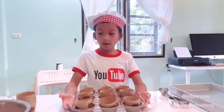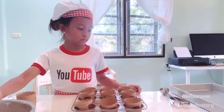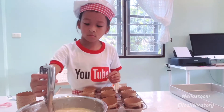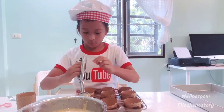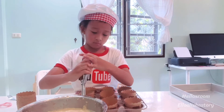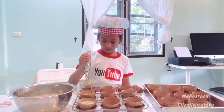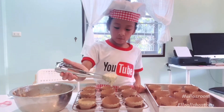Now guys we've got the pots. We need to put the things that we made together in here. It's very fun. Let's take it out and try it.